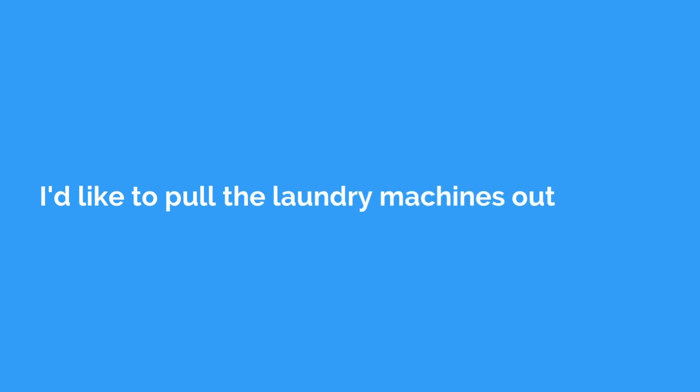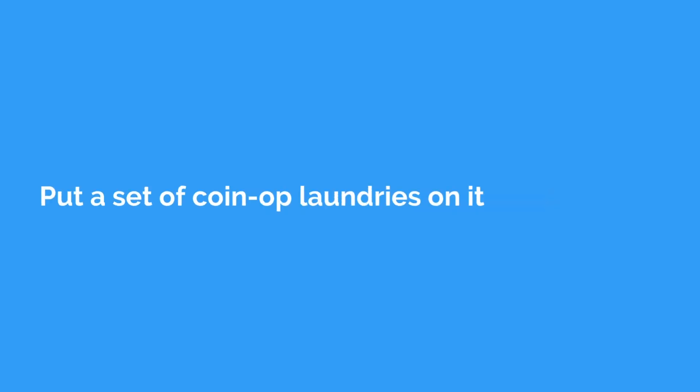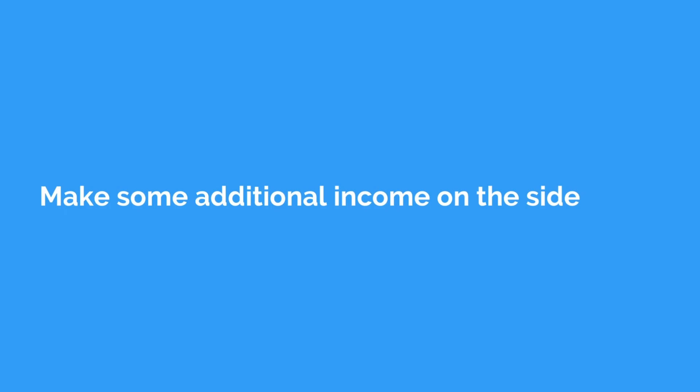Laundry machines leak all the time, and what will end up happening is it will go from unit to unit, even to the basement, flooding it. So I like to pull the laundry machines out, put in a set of coin op laundries, and make some additional income on the side. I really don't like to have any laundry that has no coin op, because even if it's one set in the basement that three units can use, imagine the amount of free laundry they're going to be using — and that comes out of your pocket.